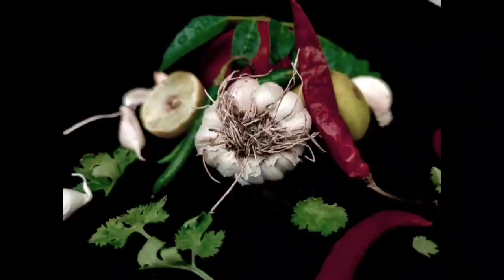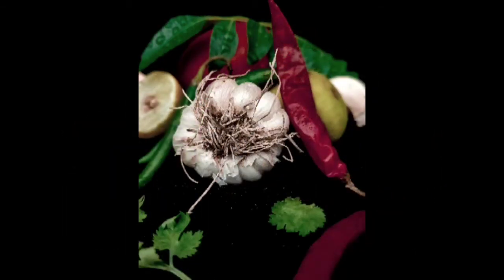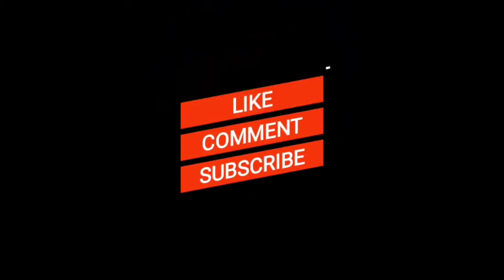Here is the final image. These pictures are very amazing shots that you can easily do at home. Please like, comment, and subscribe. Thank you so much for watching.